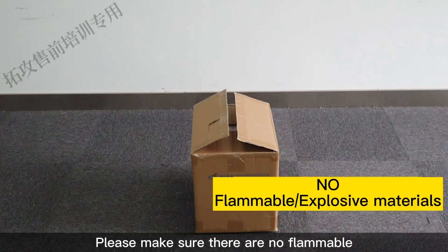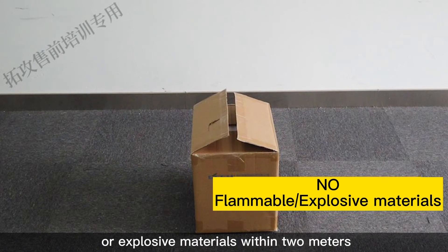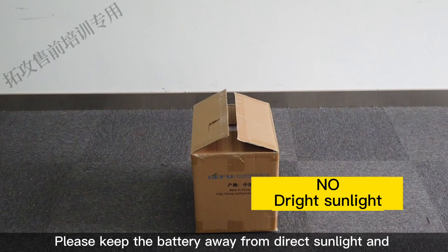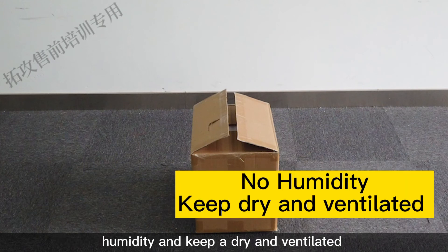Please make sure there are no flammable or explosive materials within 2 meters. Please keep the battery away from direct sunlight and humidity, and keep a dry and ventilated storage environment.